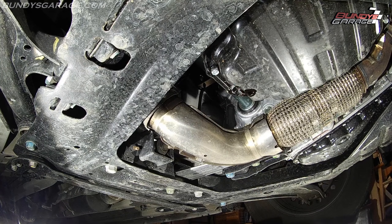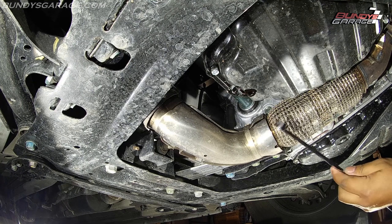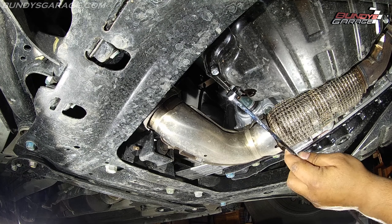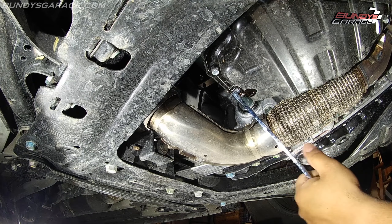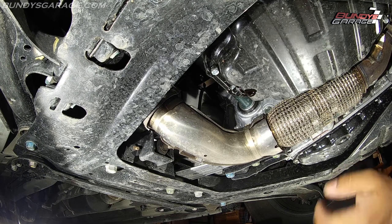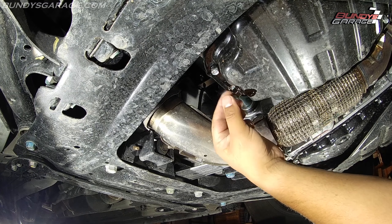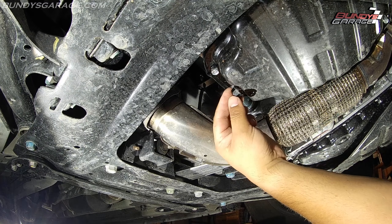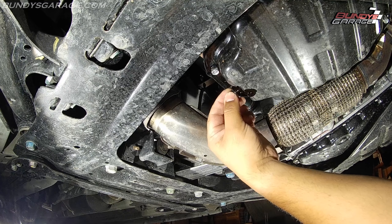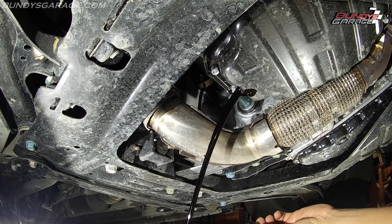It's best if you can to have the engine be a little bit warm — you don't want to burn yourself and have the engine scalding hot, but if you can have the engine just a little bit warm at operating temperature, it'll help the engine oil flow that much more easily out of the oil pan. One quick motion, pull this out and make sure your drain pan isn't full.